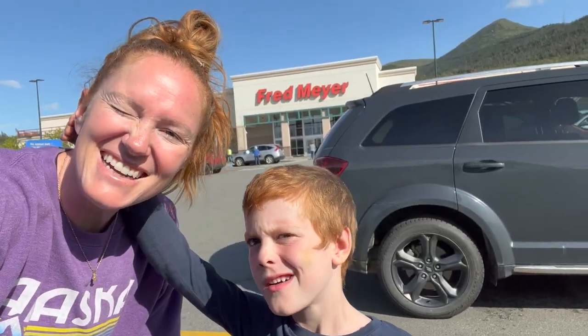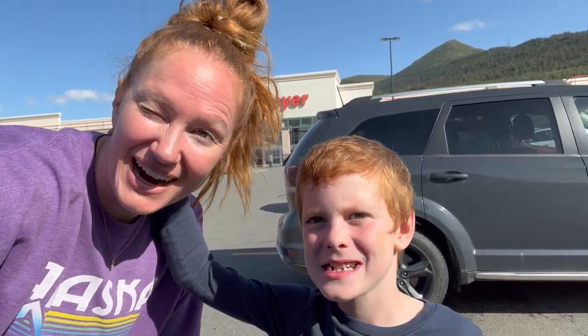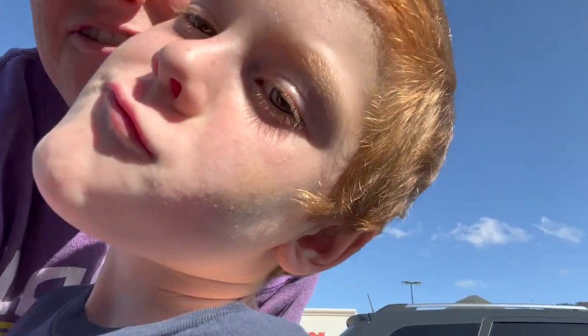Wesley and I are here at Fred Meyer and wow — can you tell the sun has come out today? It was raining and super windy all day until this afternoon. This guy lost some teeth — he had to get some pulled at the dentist. But we are going to head in and get the ingredients for the surprise recipe that we're making with our freeze dried pineapple.